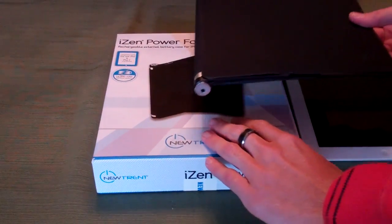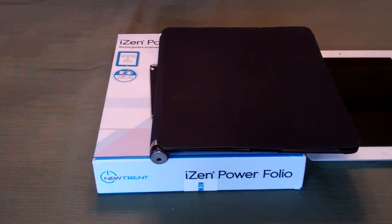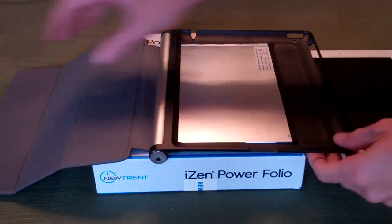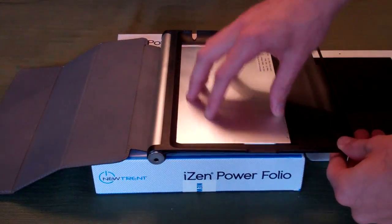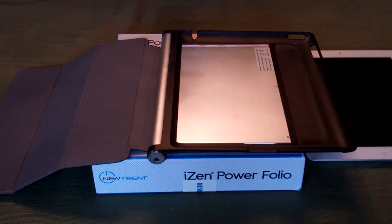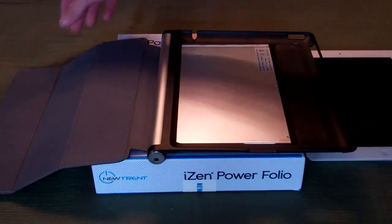The battery in here is 14,000 milliamp hours. You heard that right — that is a lot of power. That is 10 times the power found in an iPhone battery. So you could charge your iPhone off this battery, which is this silver part right in here in the case. It's going to fit under the iPad. You could charge that iPhone about 10 times on the iPad — I haven't had a chance to fully test all of that yet, but definitely several times from this case.